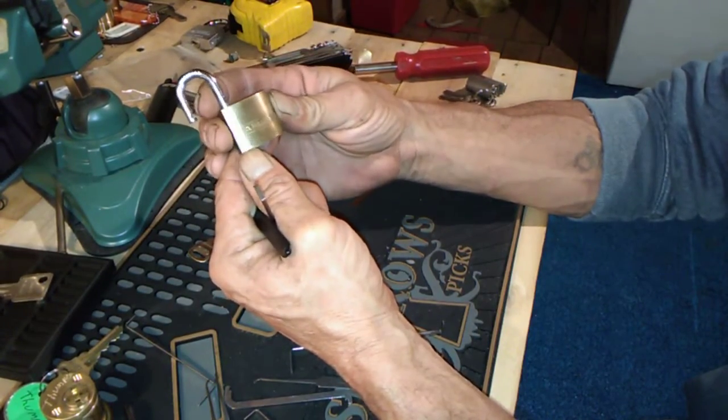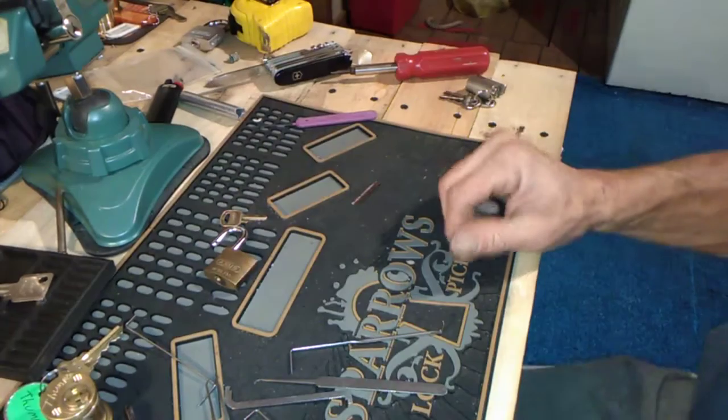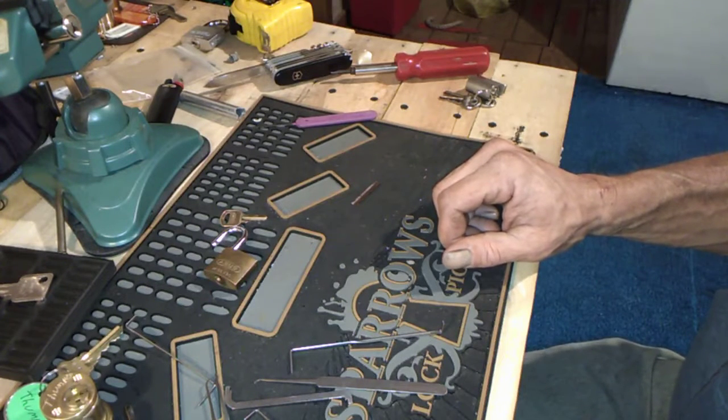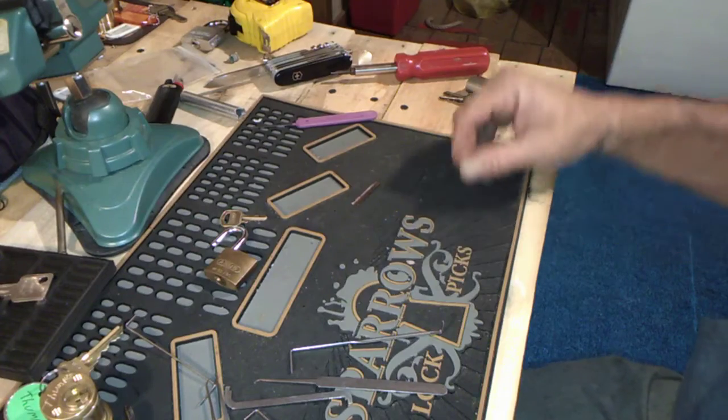And that, my friends, is the Abus 5530. That was fun — easier than I thought. Stay safe, stay legal, stay lawful. Don't be the one to screw it up for the rest of us. Everybody have a great rest of your day and rest of your week.